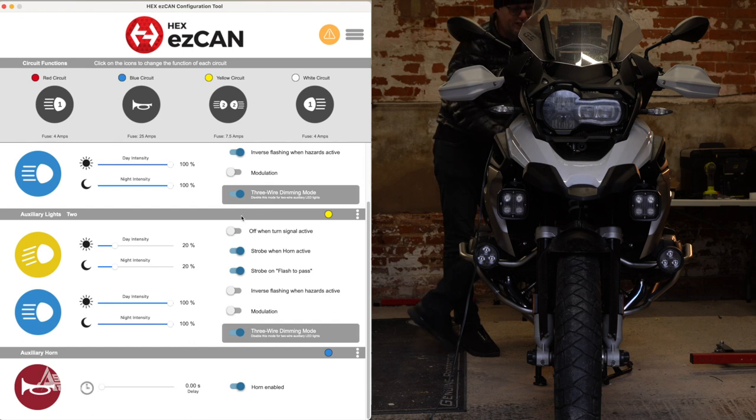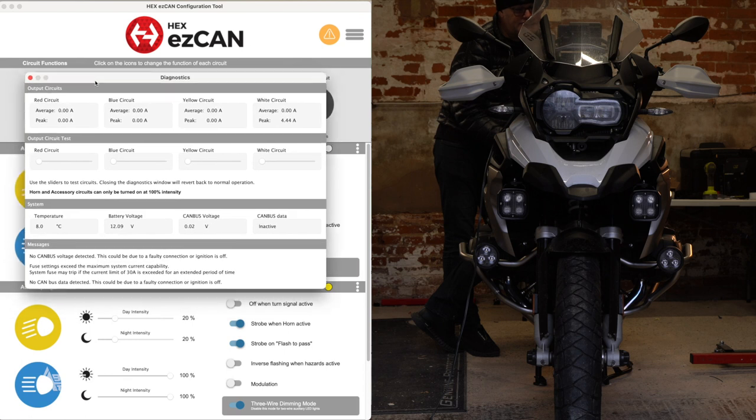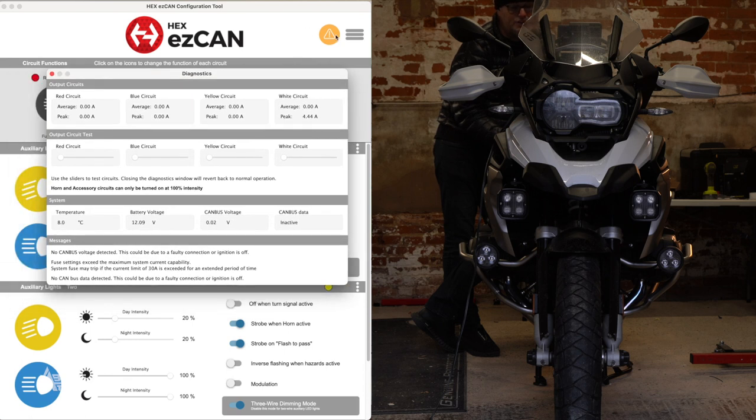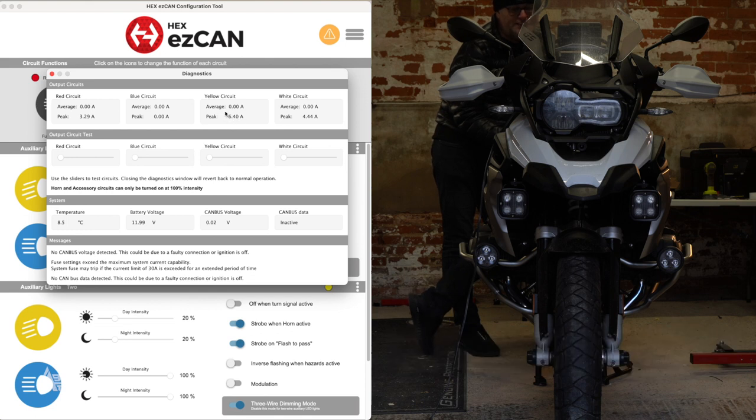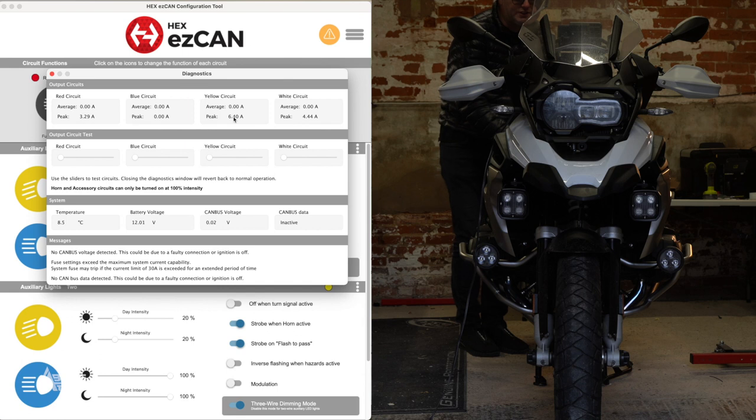If I click on the orange circle at the top I can start adjusting the lights live. Sliding that up, you'll notice my left D4 is coming on. Going to the white circuit controls the right D4, and on the yellow circuit you can see both D3s coming on. You can also see what they are peaking at — the D3s together are peaking at 6.4 amps, while the white circuit is peaking at 4.4 amps and the red circuit at 3.29 amps.